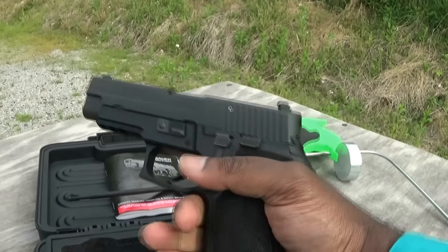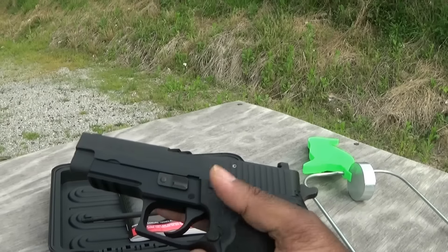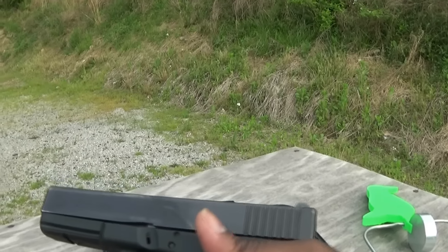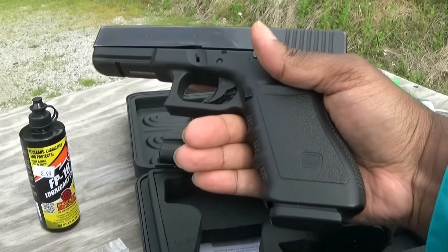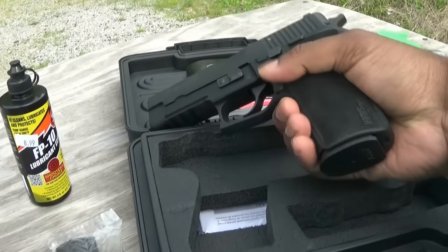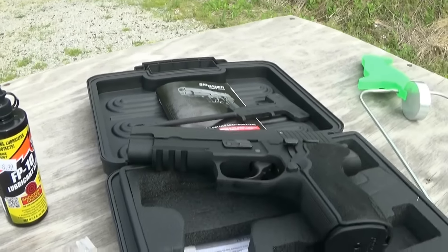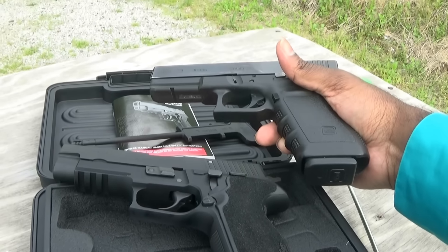Now this gun really surprised me. It's not a polymer gun in the sense that it doesn't have a grip that's polymer. It doesn't have a polymer frame like the Glock 21 that I'm used to carrying. The Glock does feel a little bit lighter. But this frame is not as heavy as an alloy, and it's not actually as heavy as I thought it would be for an all-metal gun. It's definitely comparable in size to my Glock 21.